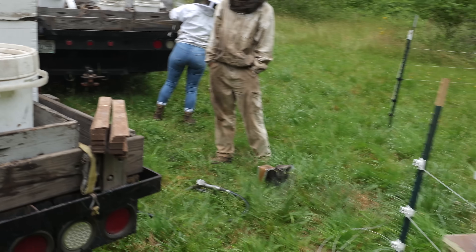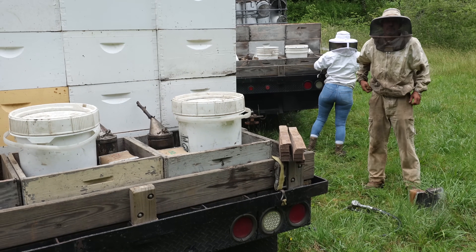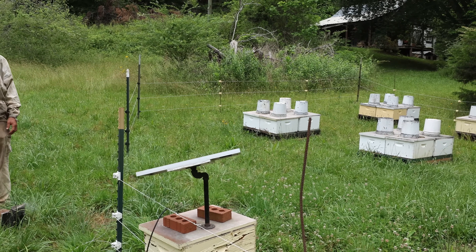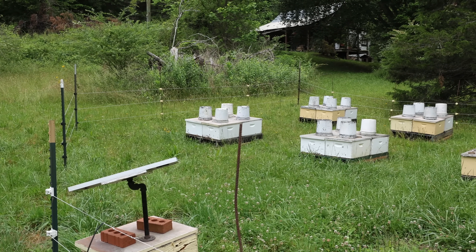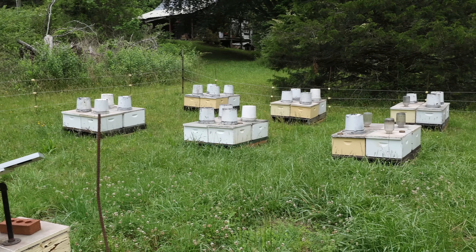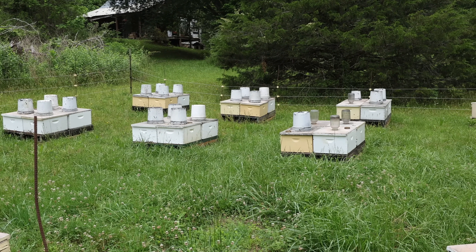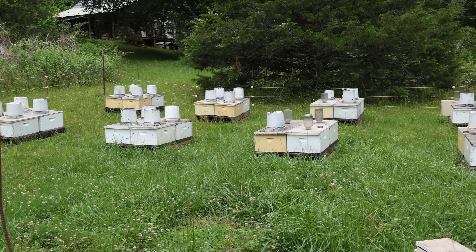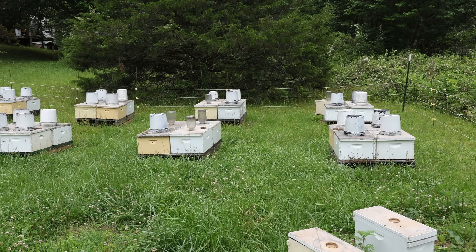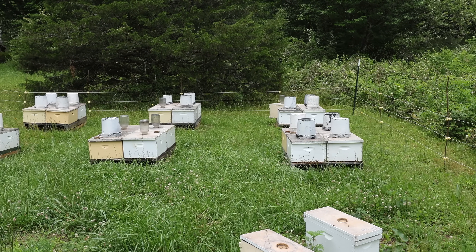It's time we're going to start putting strips on everything except for a few yards. A few yards are going to be left untreated because we're going to start looking for my resistant stock. But this particular yard is going to get treated. These are Caucasian queens for the most part, which doesn't matter — that's not what's going to necessarily dictate whether they get treated or not.